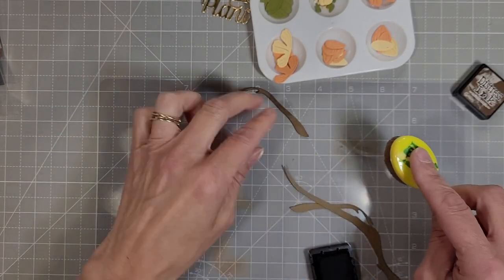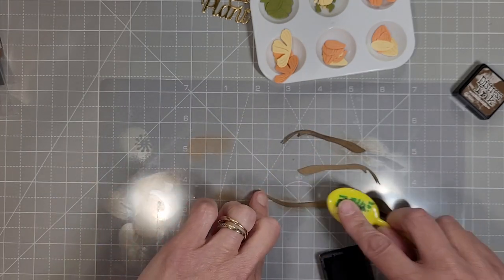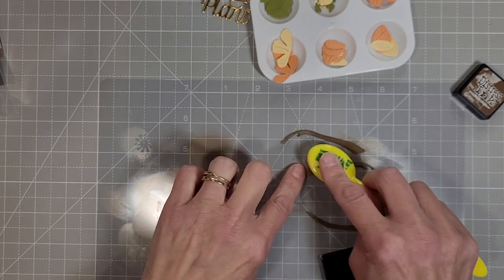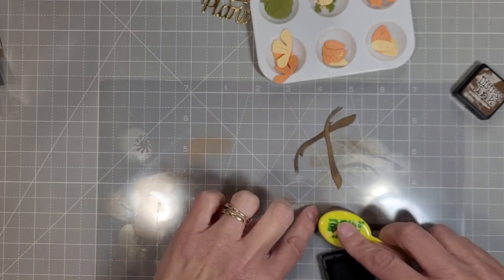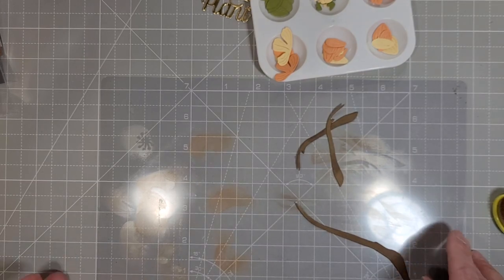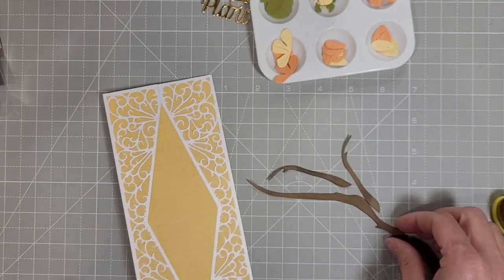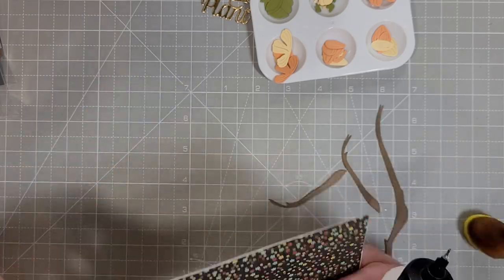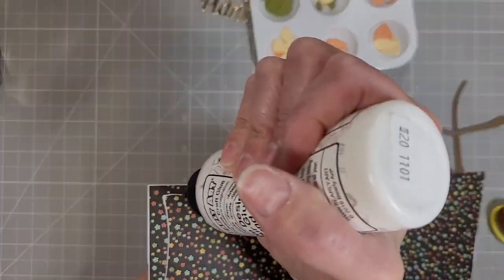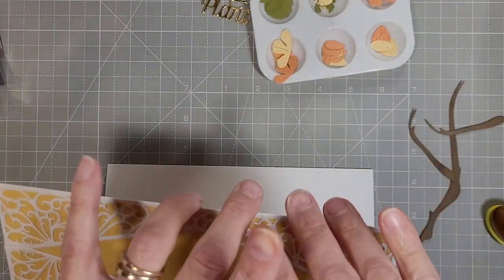Now to add a little extra dimension to our die cuts, I'm using some distress ink to add some blending to them. I've got — I think that's walnut stain — that I'm using here to color our branches. As you can see, there are three branches that you can create a variety of configurations with on your finished product.